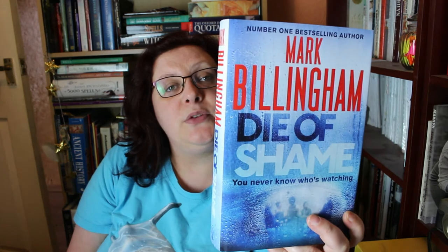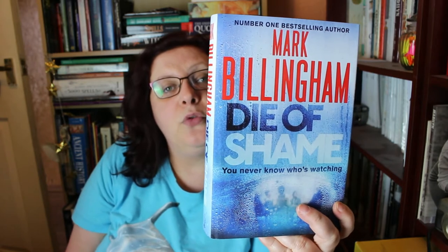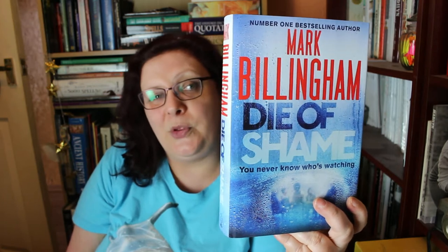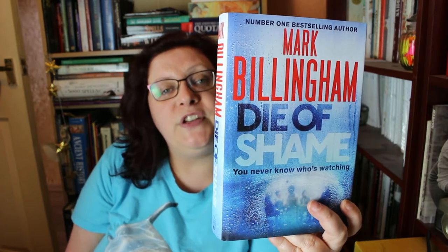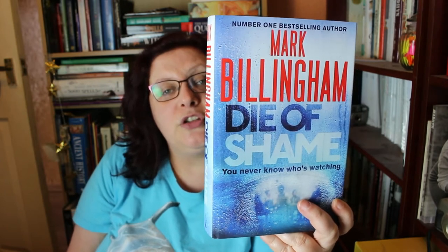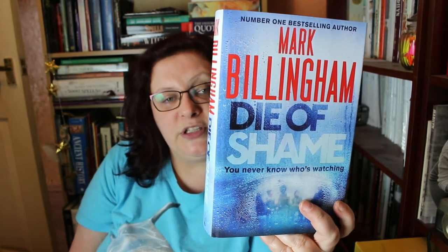Every Monday evening, six people gather in a smart North London house to talk about addiction. There they share their deepest secrets — stories of lies, regret, and above all, shame. Then one of them is killed, and it's clear one of the circle was responsible. Detective Inspector Nicola Tanner quickly finds her investigation hampered by the strict confidentiality that binds these people and their therapist together. So what could be shameful enough to cost someone their life, and how do you find the truth when denial and deception are second nature to all of your suspects? That sounds very good!